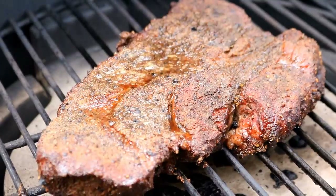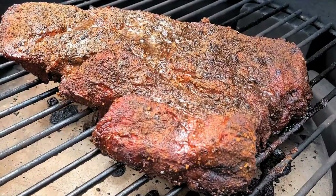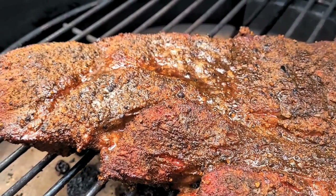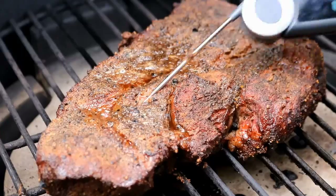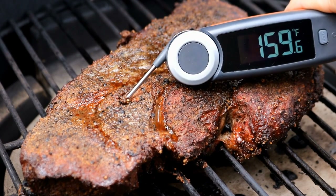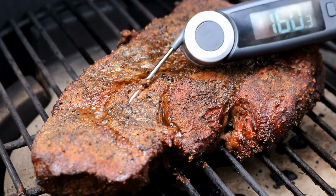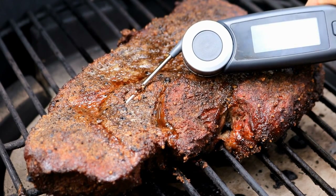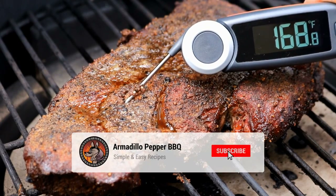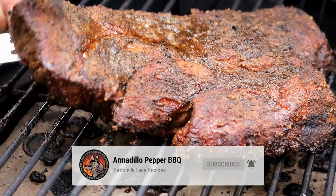It's been about two hours and fifteen minutes. Let's check on this chuck roast — look at the beautiful color on that roast. You can see it's got some juice up on the top. Our temp is at 168 degrees, so we're going to get it off and wrap it.